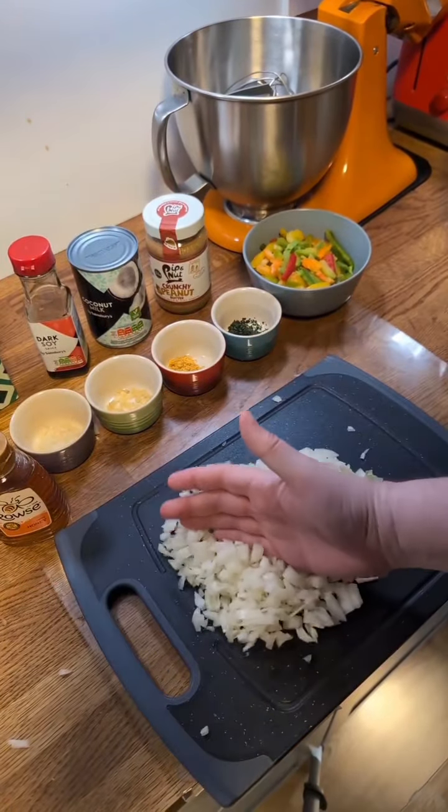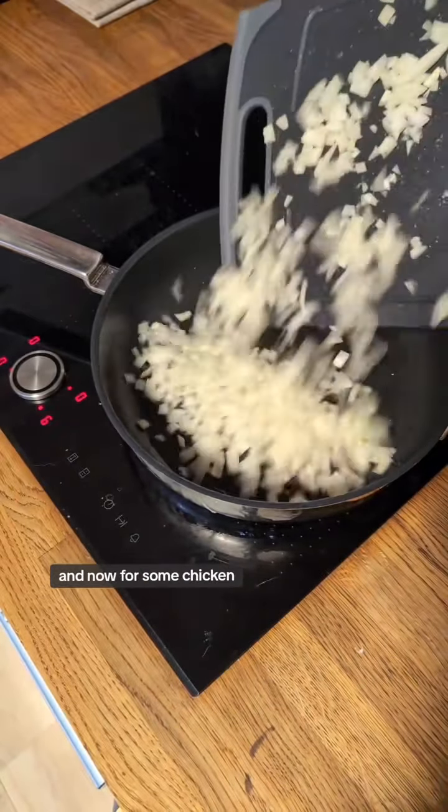First up, we're going to chop the onion. We're going to sweat them a bit. And now put some chicken.